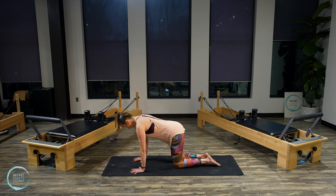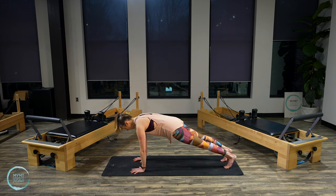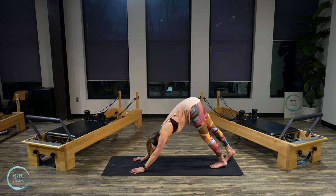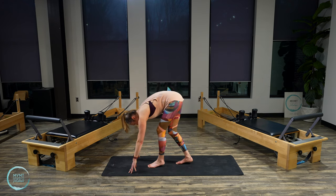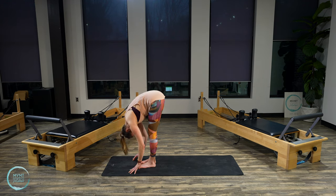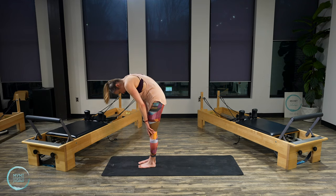Staying with shoulders over the wrists, press yourself away from the mat. Start to send your right leg back and then your left until you're back in full plank. Take a deep breath here. Exhale, come into a downward dog shape, letting your chest sink down. Now walk your feet up to your hands — walk forward about a third of the way up your mat. Let your head drop down in this rounded forward fold, then start to stack the spine all the way up to standing.